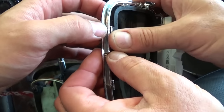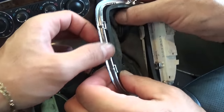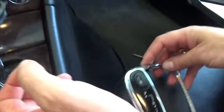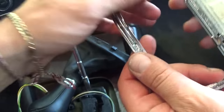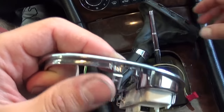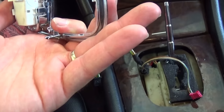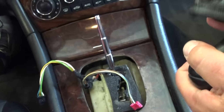This is how you remove the whole shifter. Now if you need to replace the gaiter, you press down the four clips holding it — two right here and two right there. As you can see, the front clip is still good, but the rear and side ones are broken and not holding at all.